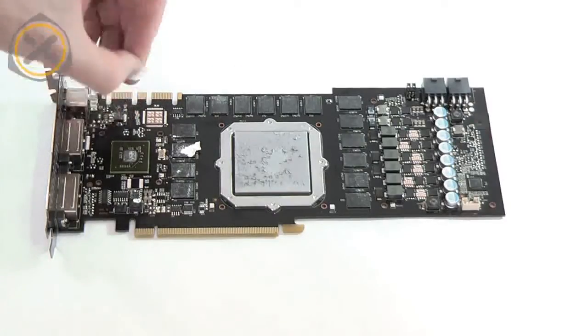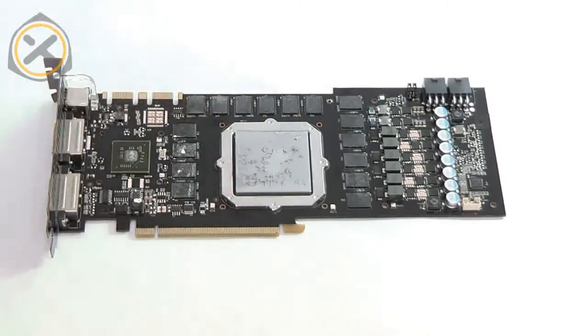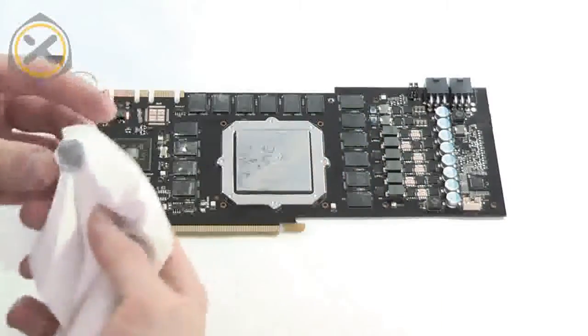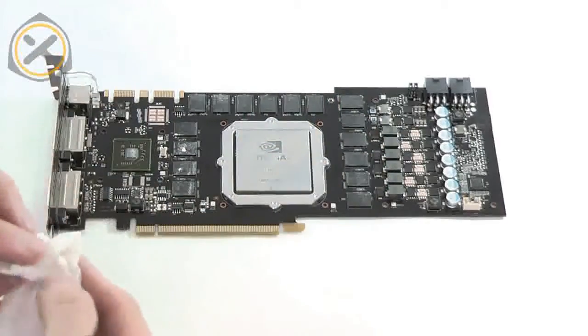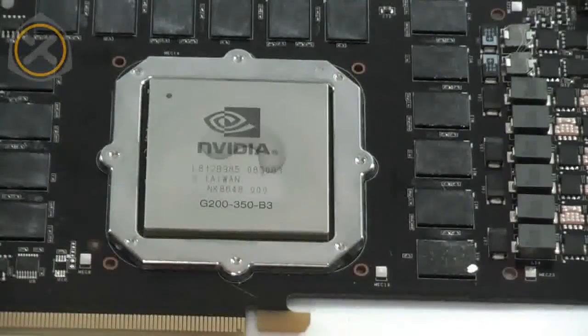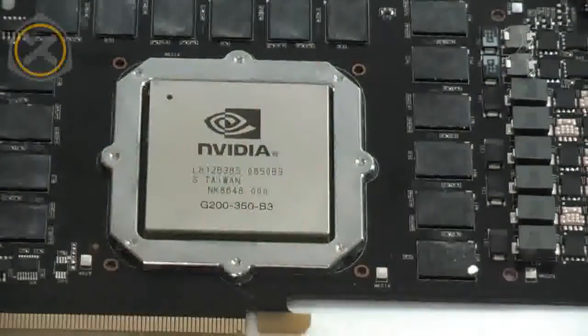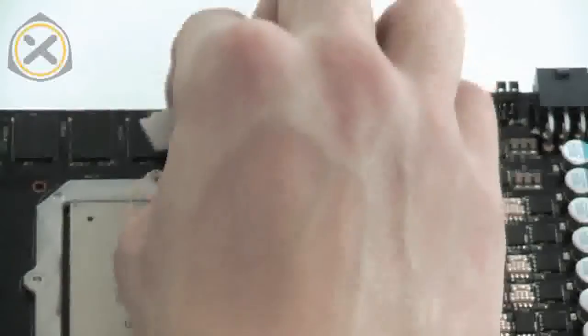Next the graphics card needs to be cleaned. First remove any bits of thermal pads still stuck to the card, then wipe the thermal grease off of the GPU. I personally like to use the ArcticClean thermal material remover to clean the surfaces. Non-aggressive cleaning alcohols can also be used. The VRAM chips, the NF200 chip, and the MOSFETs are cleaned in the same manner.